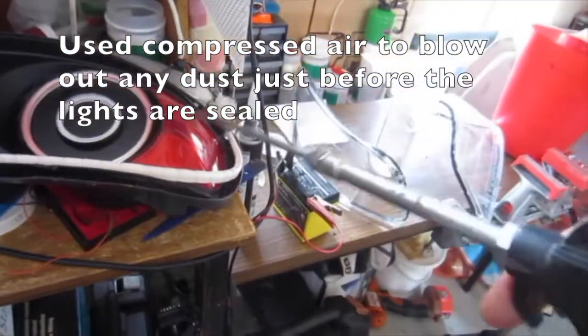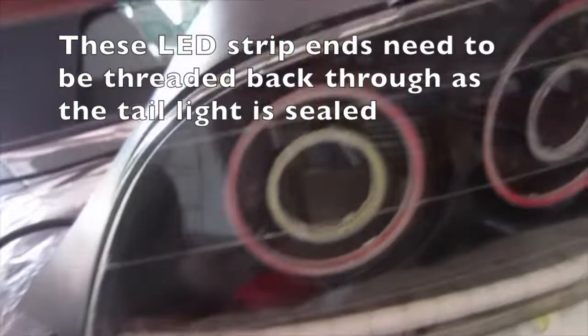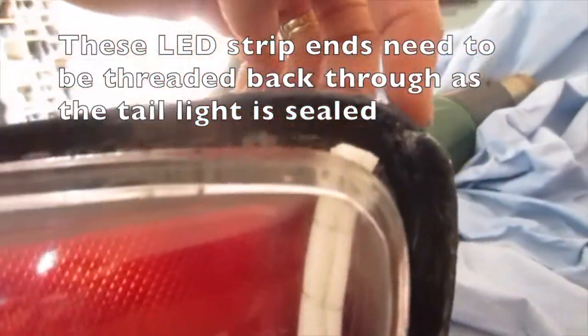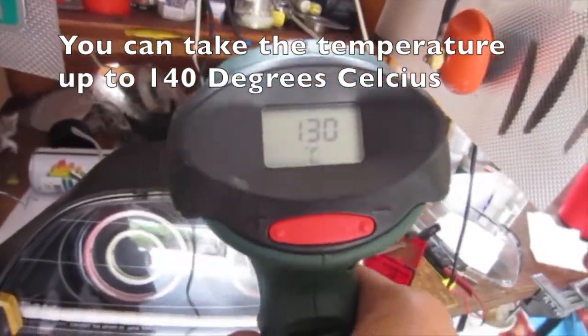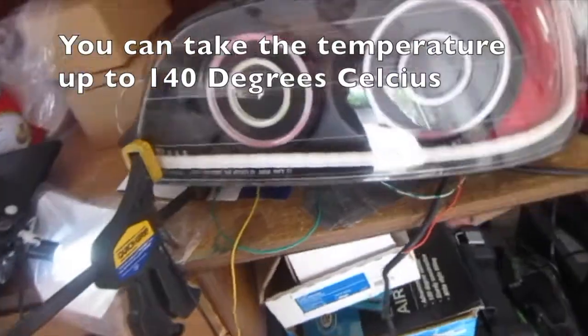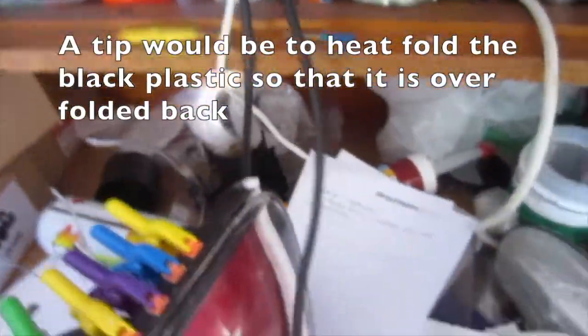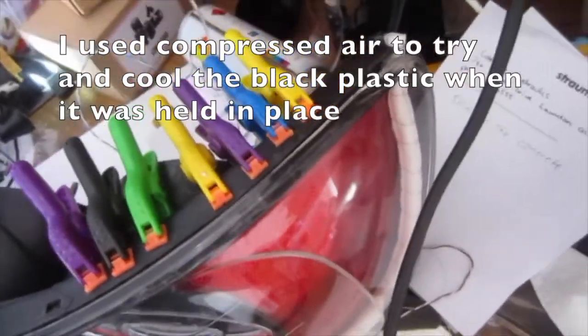Use compressed air to blow out any dust before the lights are sealed. These LED strip ends need to be threaded back through as the tail light is sealed through these holes. You can take the temperature up to 140 degrees Celsius when putting this back together. Lots of clamps are used to try and close the gaps. A tip would be to heat-fold the black plastic so that it is overfolded back, then put it back together. I used compressed air to try and cool the black plastic when it was held in place.